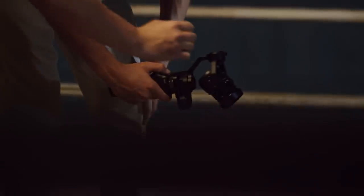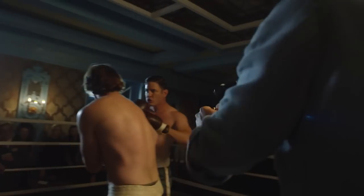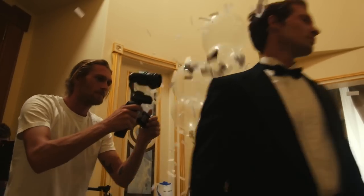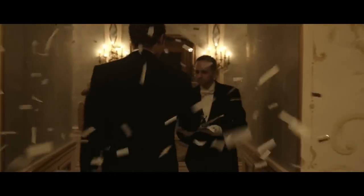The spirit of DJI has always been about creative empowerment — about giving people the ability to do some amazingly epic things. I really feel like the Osmo, being an all-in-one camera and stabilizer, being mobile and small, being accessible to everyone, is the next step in empowering filmmakers to make their vision come true.